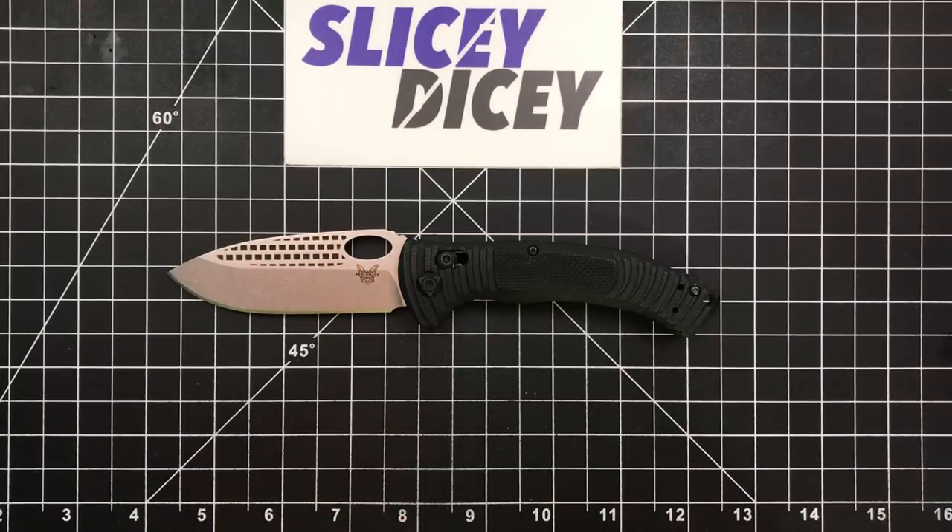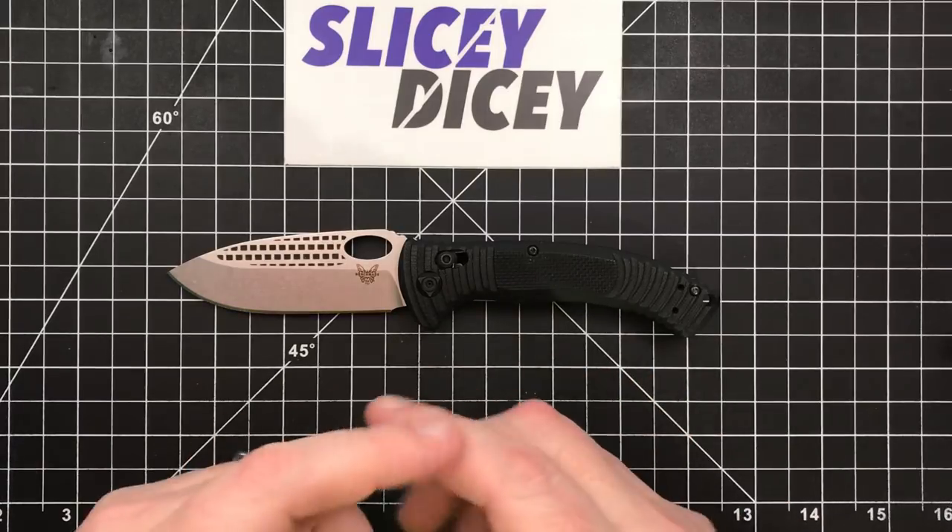Hello Slicey Dicers, this is Brian with another knife review for you. Today we have the Benchmade Aileron.